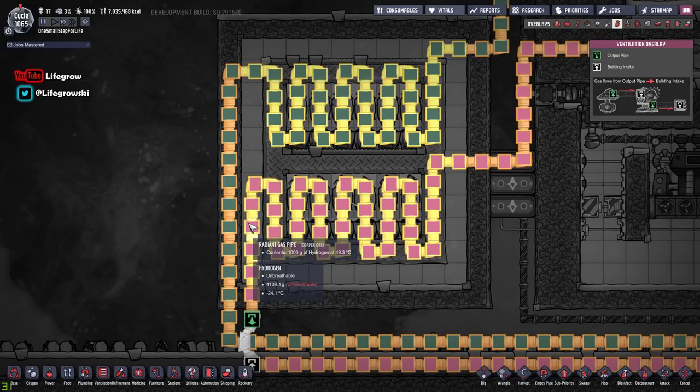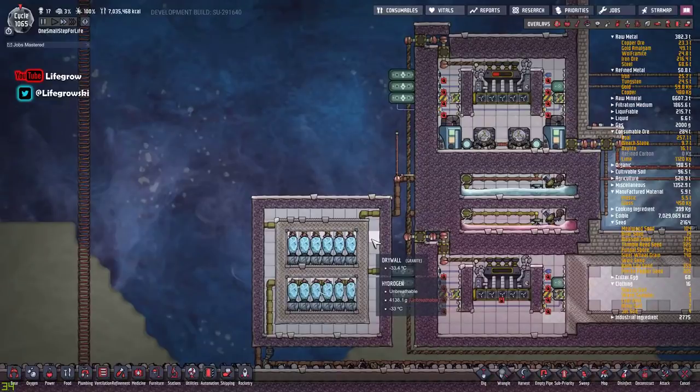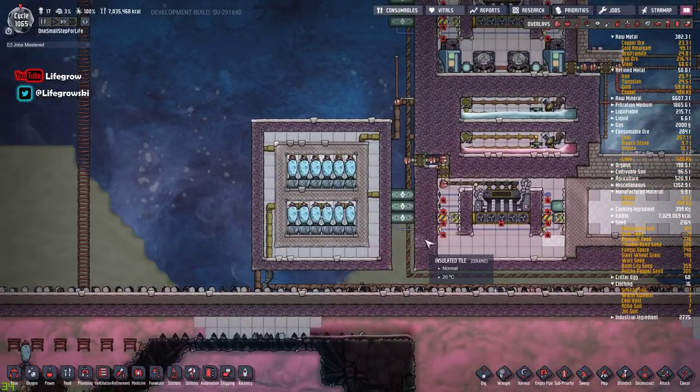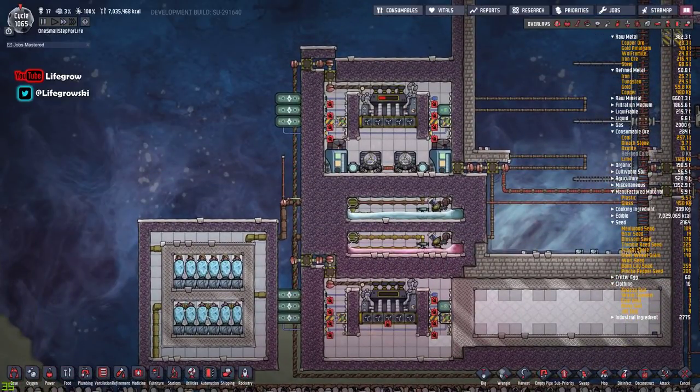Hydrogen from 49 to minus 29. You can make this as big as you want - if you've got an AETN nearby you can use one of those to cool it even further. I just basically threw this together with what I had. Any questions please feel free to ask - come and find me on Twitch or post in the comments below. Much love guys, take it easy, I'll see you next time, bye.